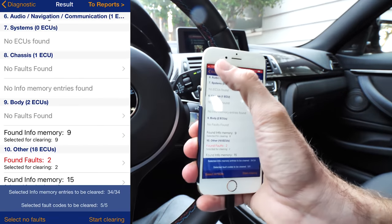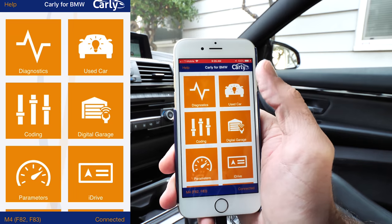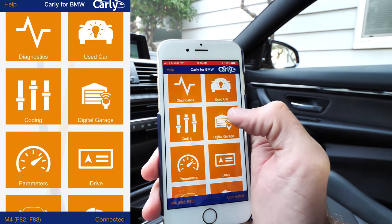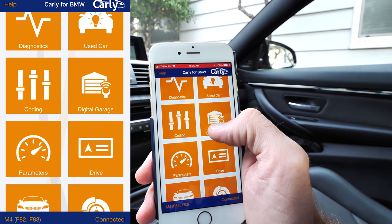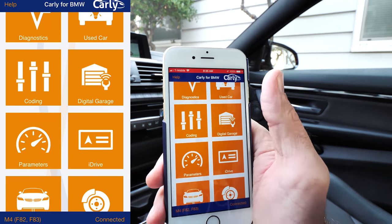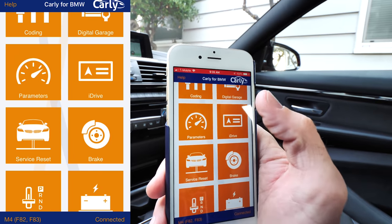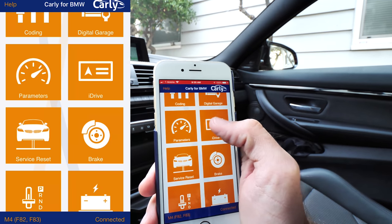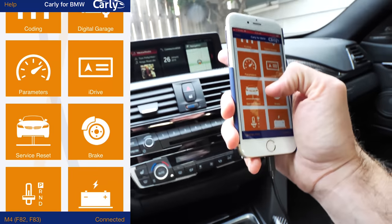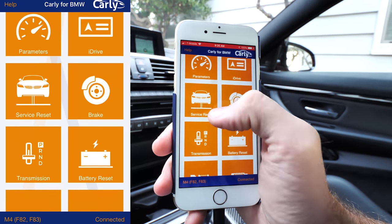The fault clearing finished. I'm going to get out of the diagnostics area and go to something fun. You've got diagnostics, used car check — that tells you if the car has been tampered with, shows signs of issues like mismatched odometer readings. Coding is where we unlock secret features of the car. Digital garage backs up parameters. Parameters give you live data logging with different gauges. iDrive allows you to unlock DVD-in-motion so you can play DVDs on screen while driving.